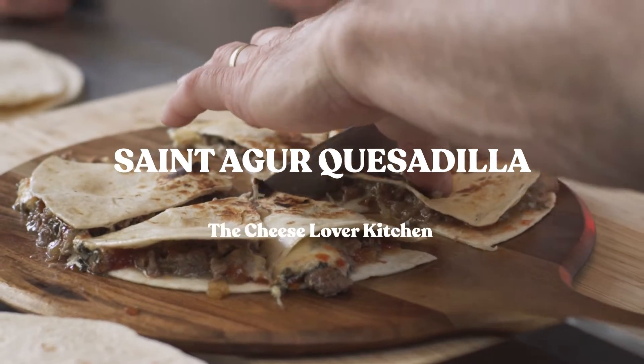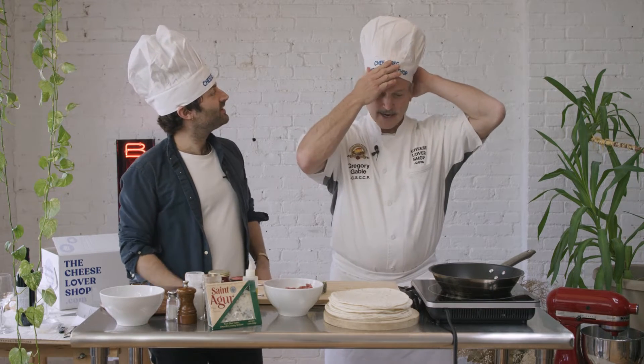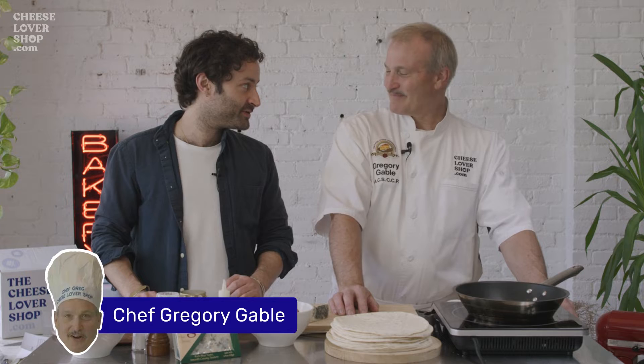Today we're gonna make quesadillas, but we're gonna use Saint-Agur. I put my hat on — you want a hat maybe? Only because they made it and it has my name on it. Hello guys, welcome back to the Cheese Lover Kitchen. I am with Chef Greg, how are you Chef?